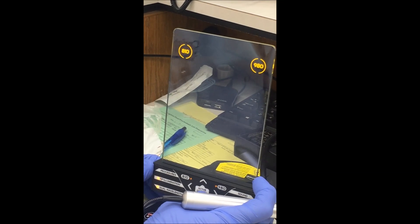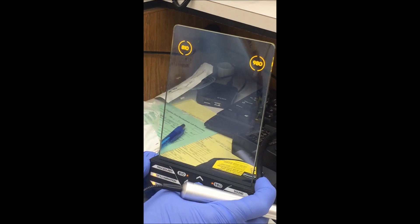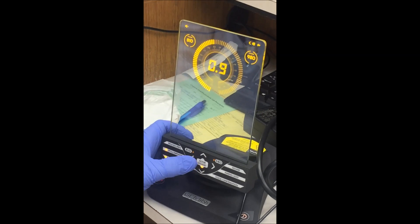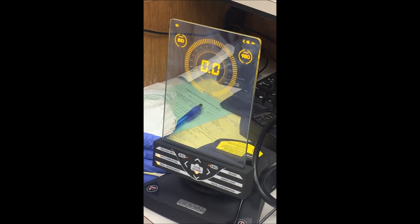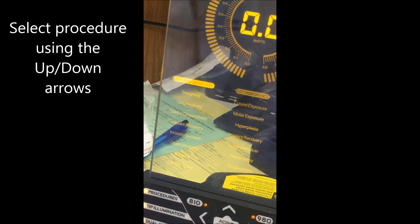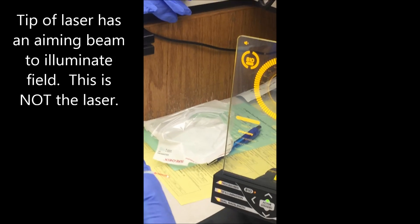We're going to put the laser on standby and then put it on active. It takes a little time to get going, so we're in standby right now. We're going to look at our procedures — we're in the general dentistry set and we're going to be doing a gingivectomy. We'll select gingivectomy, then put the laser on active. You can see that the tip lights up to help illuminate the field.